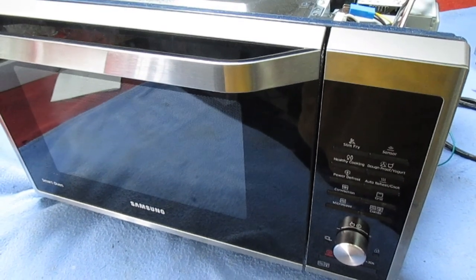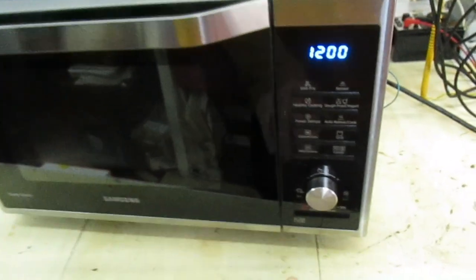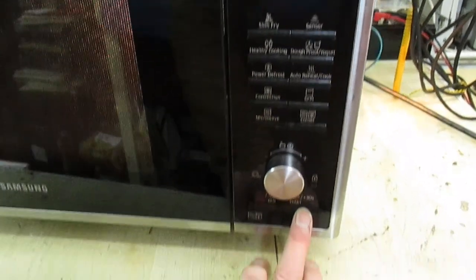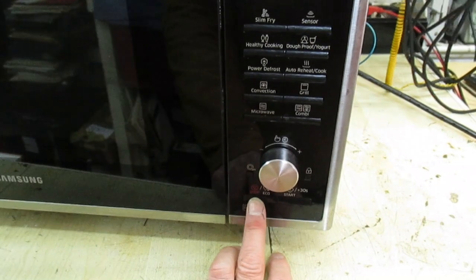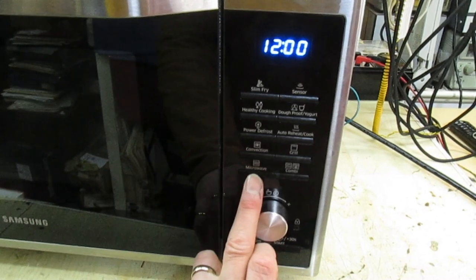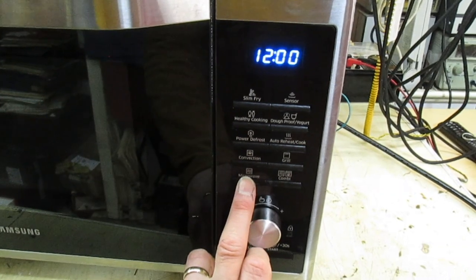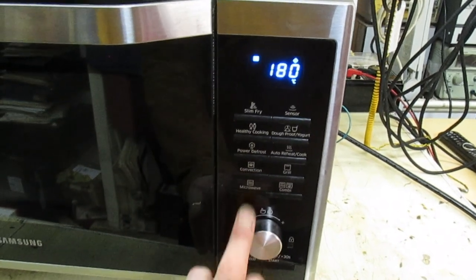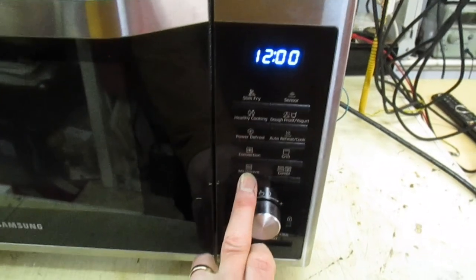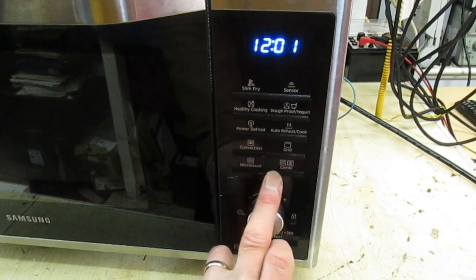It's plugged in now - watch this. We press the start button, we can start it for 30 seconds, every time we press the button. But if we press the microwave - let's just clear that - press the microwave, nothing at all happens. If I press the one above it, combination, you see it goes into combination - we cancel it. But we press the microwave, nothing happens.